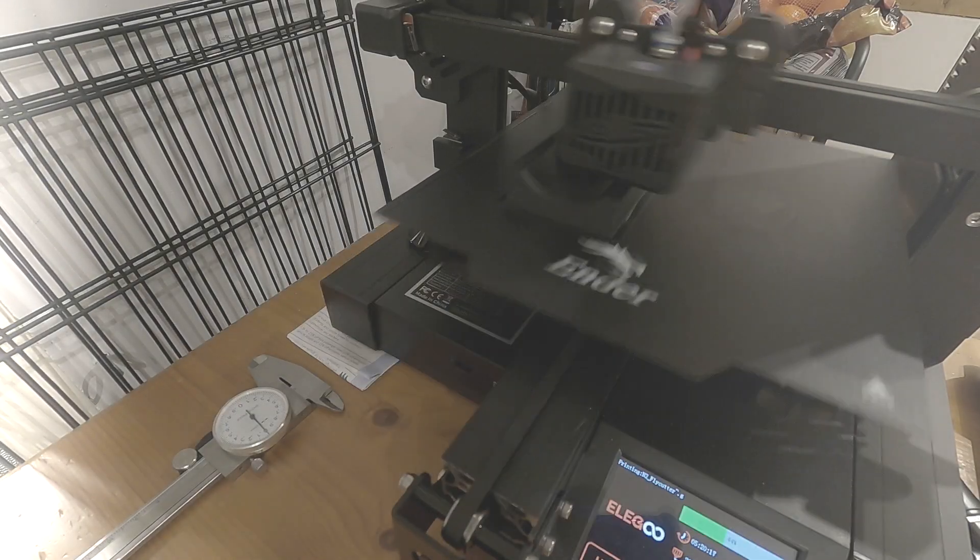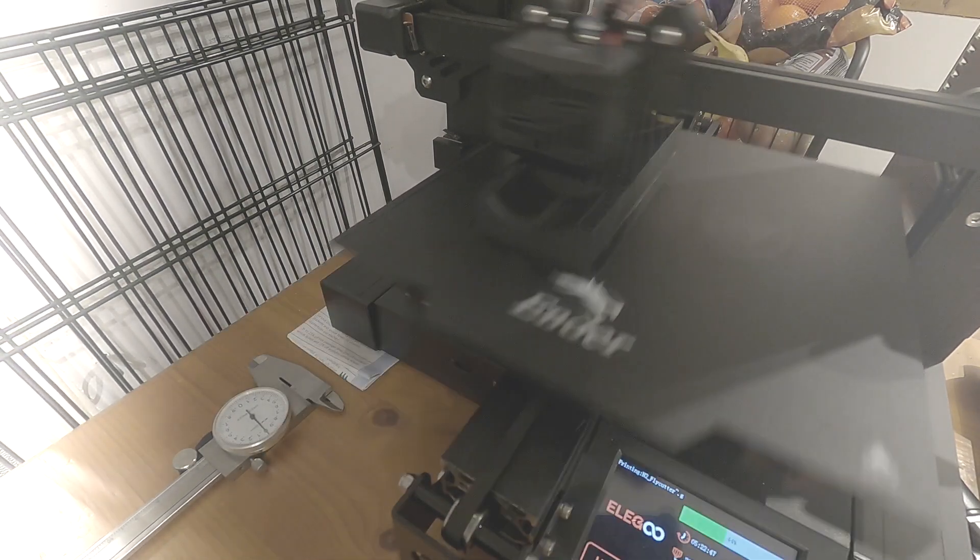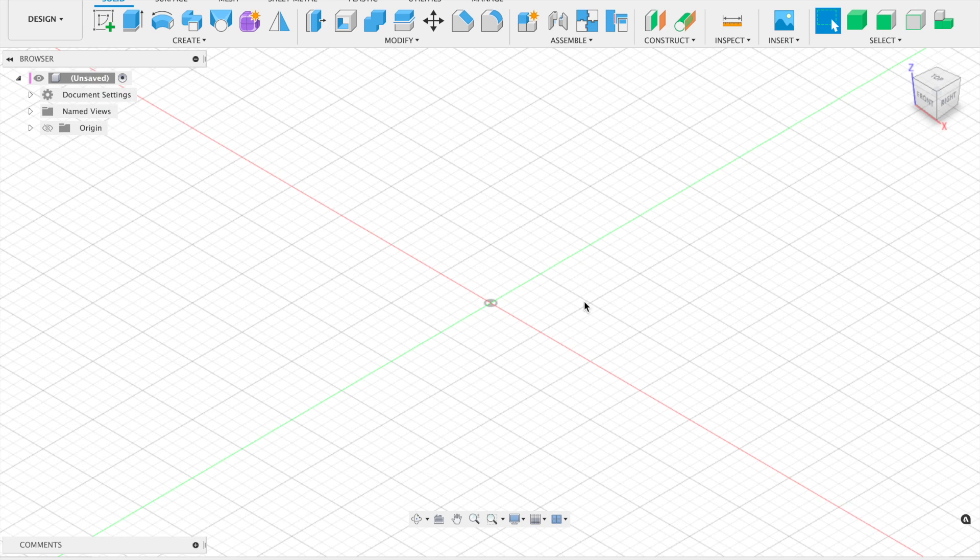A little bit of a different video today guys, hope you like it. Please give it a thumbs up if you do and leave a comment below if you want to see more videos like this. Let's head over to the PC. Jumping into Fusion 360 now — this is where we're going to be doing our CAD model for the fly cutter.